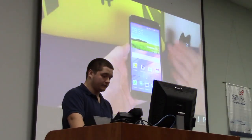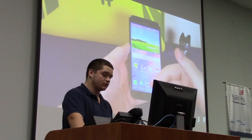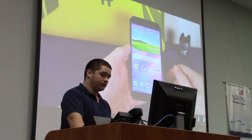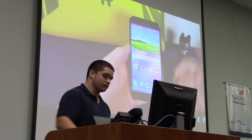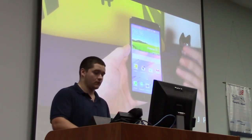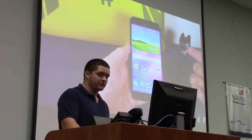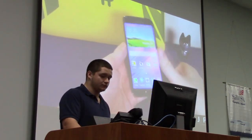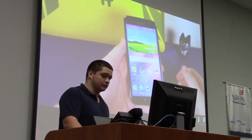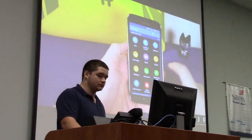I've seen a lot of people posting that the Galaxy S5 fingerprint scanner is just rubbish and never works, so I'll give you my opinion on it and show you how to actually use it properly. A lot of people are swiping it awkwardly, which makes it more cumbersome — but that's not the case, and I'm going to show you that today.